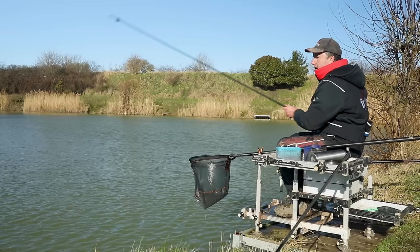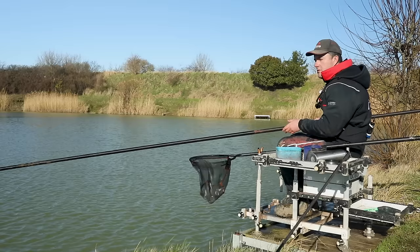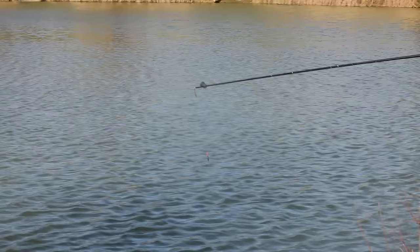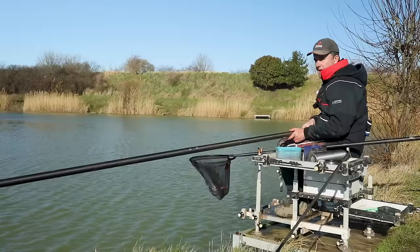I just want to talk quickly about plumbing up. The first thing about margin fishing is you can't spend enough time with a plummet looking for the right place to fish - it really is so important. In colder weather when the water's clear as it is at the moment, you can never catch too close to yourself. In summer I'd be looking on a top four, but today with clear water the minimum distance from myself is a top six - although that does change if you've got cover like a big bush or tree. What I'm doing is just dropping that plummet in to find the bottom.